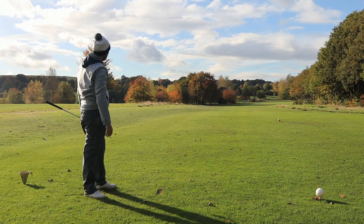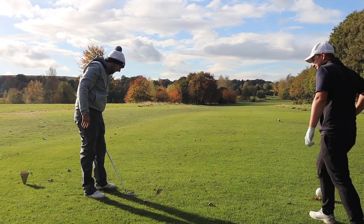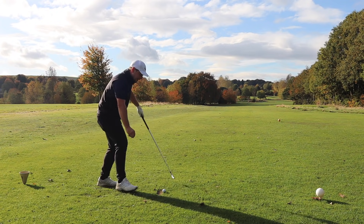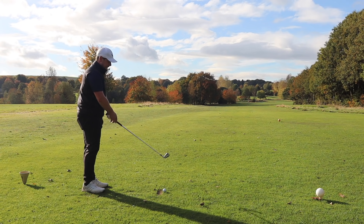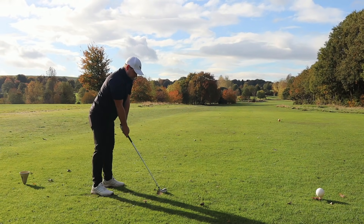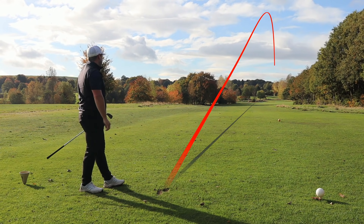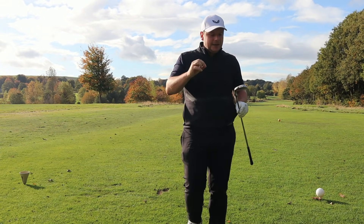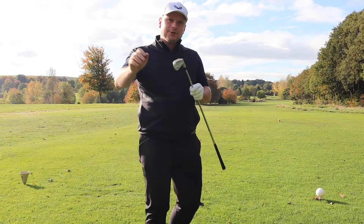Nice shot. I wouldn't call it a stinger, but it was well stroked. That was a semi-stinger — the punishing semi-stinger. For me, I like to see a stinger that's about head height. That's not gone as low as maybe I would — I usually do that with a two iron, so it could just be that. With all the tungsten and the technology in there, it may just be a bit harder to get that ball flat down as you want to.